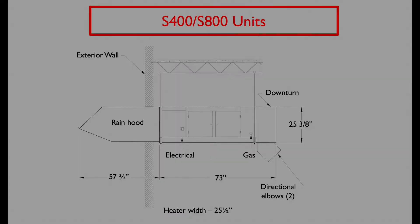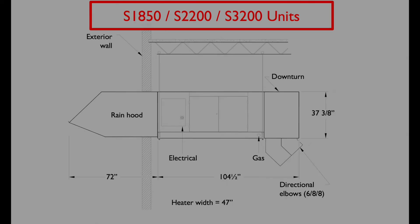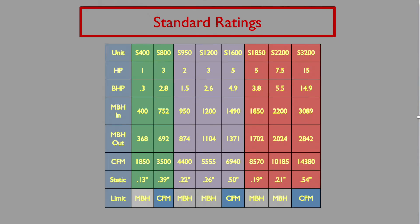There are three cabinet sizes in the S-Series product line. This shows a through-wall install and our smallest S-Series cabinet — these models are the S-400 and the S-800. The next cabinet size includes our S-950, S-1200, and S-1600 models and are slightly larger. Our largest cabinet includes the S-1850, S-2200, and S-3200 models. S-Series units range from 400,000 BTUs up to around 3 million BTUs input. The lowest side of airflow is 1,850 CFM and can get up to around 14,000 CFM.